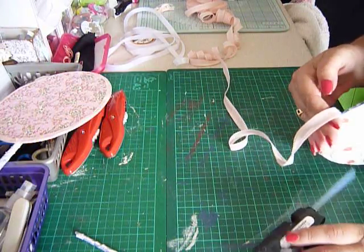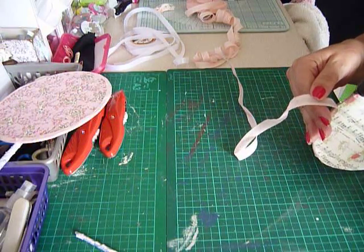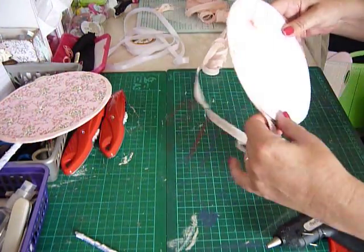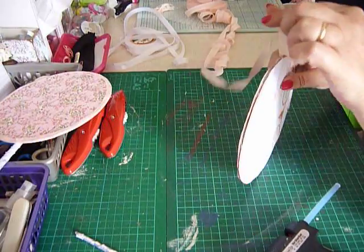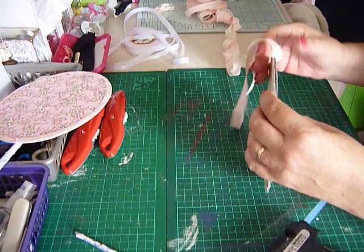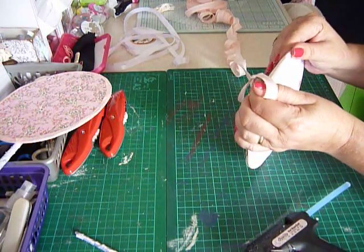It's a nice peachy seam binding and I really do like it — I managed to get it really quite cheap. I can't even remember where I bought it now; it might have been a charity shop. What's nice with the seam binding is it's already got the two pieces, so it makes it easier for you to fold over, whereas with the ribbon you have to try and keep it in the same spot.